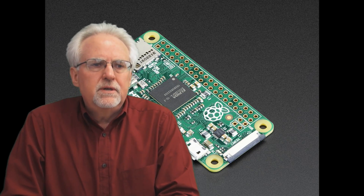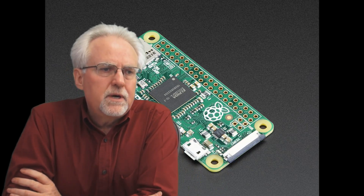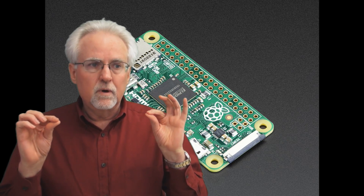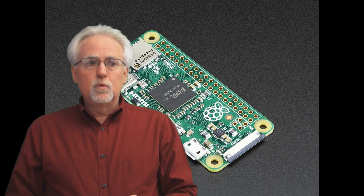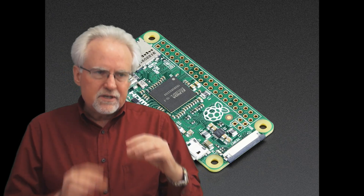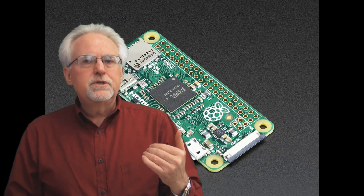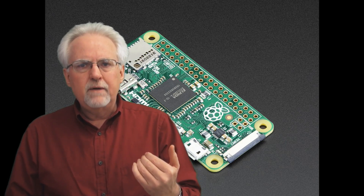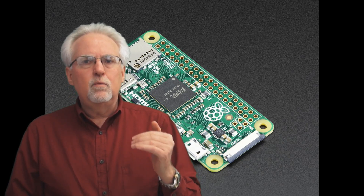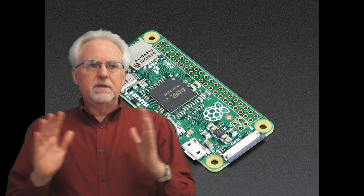Raspberry Pi has just announced that they have released the new version of their Raspberry Pi Zero, called the Model W — and W stands for Wi-Fi. If you read my original review of the Raspberry Pi Zero you saw how much I love this low-cost, small-size platform, but the problem was the original version did not have Wi-Fi. Well just today, February 28th, they announced the release of a Wi-Fi version of the Raspberry Pi Model Zero. This to me is a game-changer.